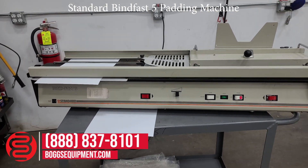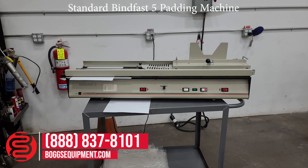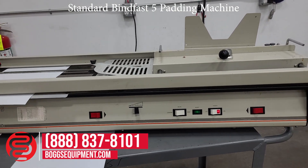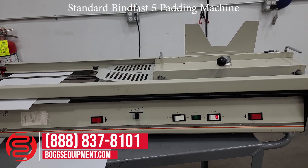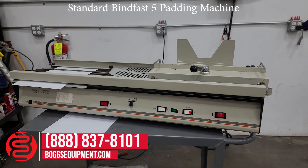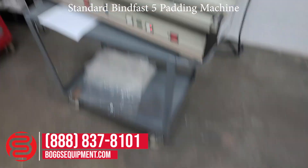Here we have a standard BINDFAST 5. This machine is powered by 115 volts AC. All the details and specifications can be found on our website at bogsequipment.com. For questions and inquiries into this machine, you can contact our sales department.